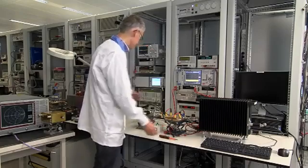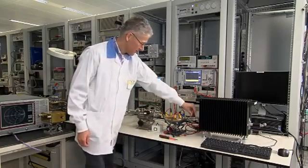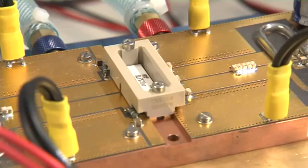We return to the normal situation — 50 volts, 1200 watts into a 50 ohm load — and see that the amplifier still works perfectly. So far so good, but there is more to come.